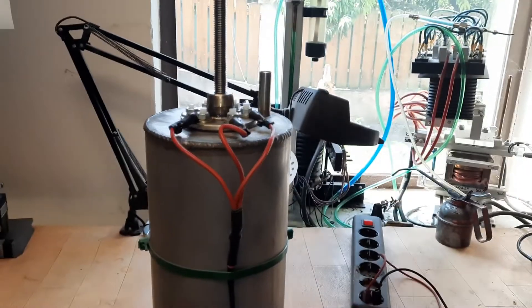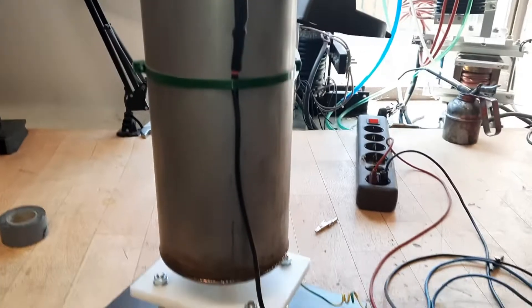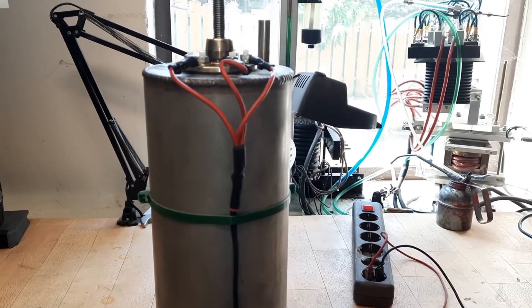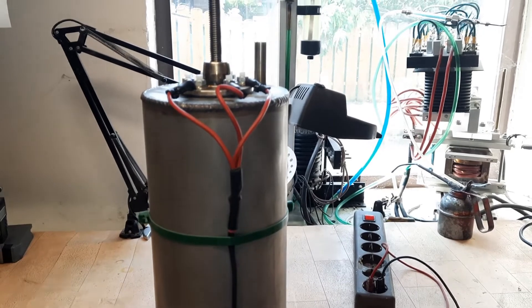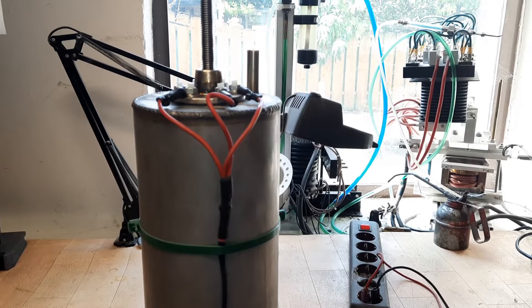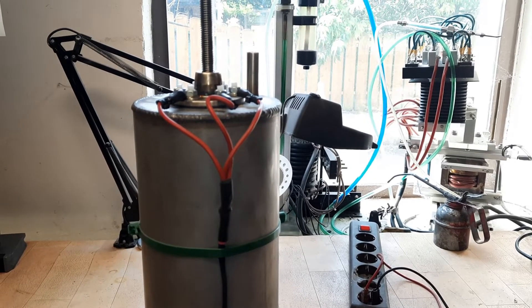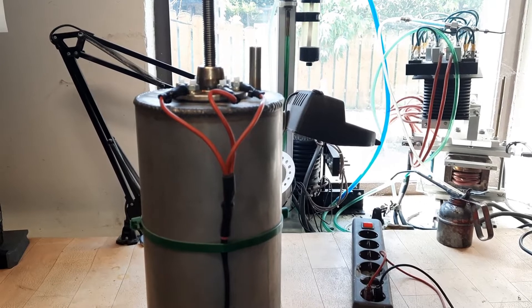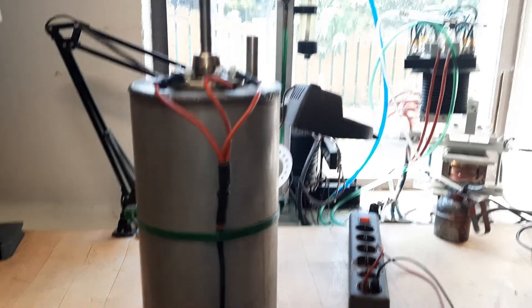The working principle is pretty simple: you have two electrodes and between those two electrodes there is an electrolyte. If you increase the space between the two electrodes there is more resistance; if you decrease the space and make it smaller, there is less resistance.